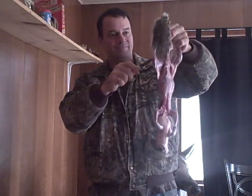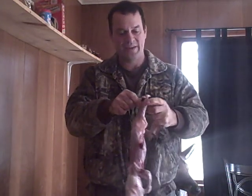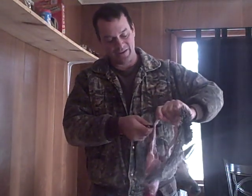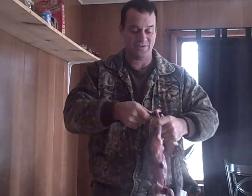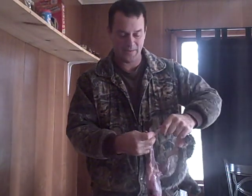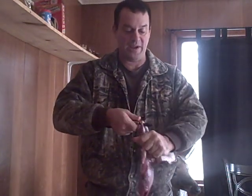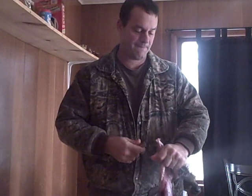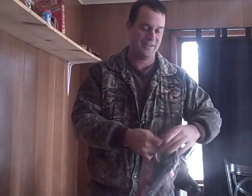Now we're down to the legs, the tail, arms, and the head. Once again, a sharp knife means everything — saves a lot of aggravation and time. Gotta be careful, this little fella is a little bit greasy. We're into November now, they're getting their winter storage of fat and it's starting to show. You could always use a meat cleaver or just break the bones — they're a pretty frail animal. Maybe I should shoot the smaller ones.